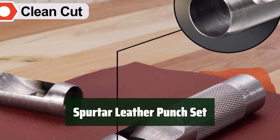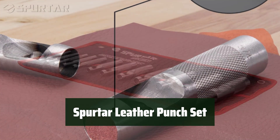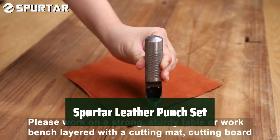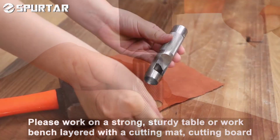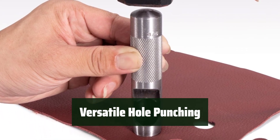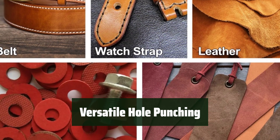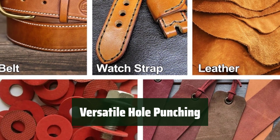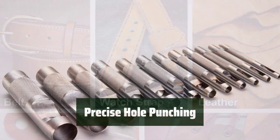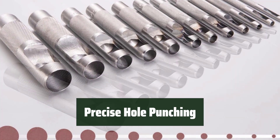Number 3: The Spurtar Leather Punch Set is made of heat-treated carbon steel for long-life sharpness and durability. With 12 different punch sizes ranging from 1/8-inch to 3/4-inch, you can easily punch holes on gaskets, leather, canvas, plastic, vinyl, rubber, and more. Upgrade your DIY projects and enjoy the convenience of this high-quality punch set. Get clean and precise punches with the knurled bodies for a secure grip, precision ground flutes, and cutting edge.